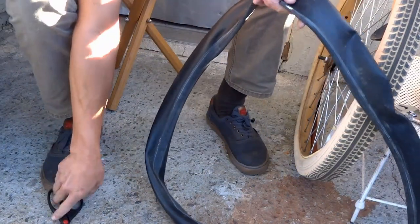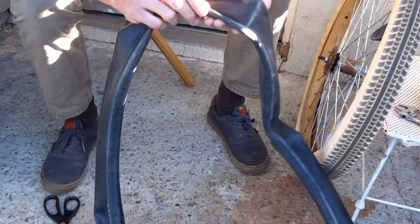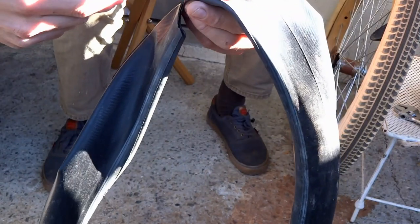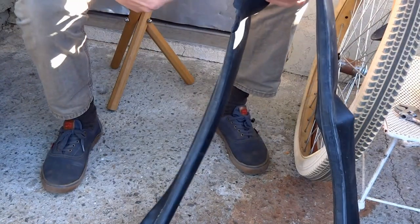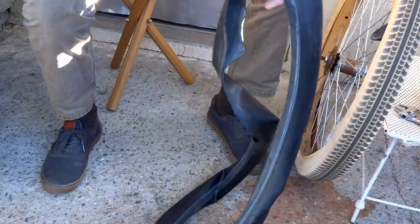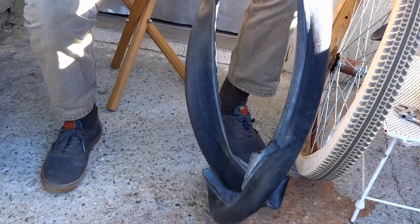Now we're going to split the tube in half. I go along the seam here, take my scissors, and I just cut and follow that seam all the way around. Not all tubes are going to have seams directly in the center like this one — sometimes you have to run it in between two seams, but just find the center and cut it down the middle.